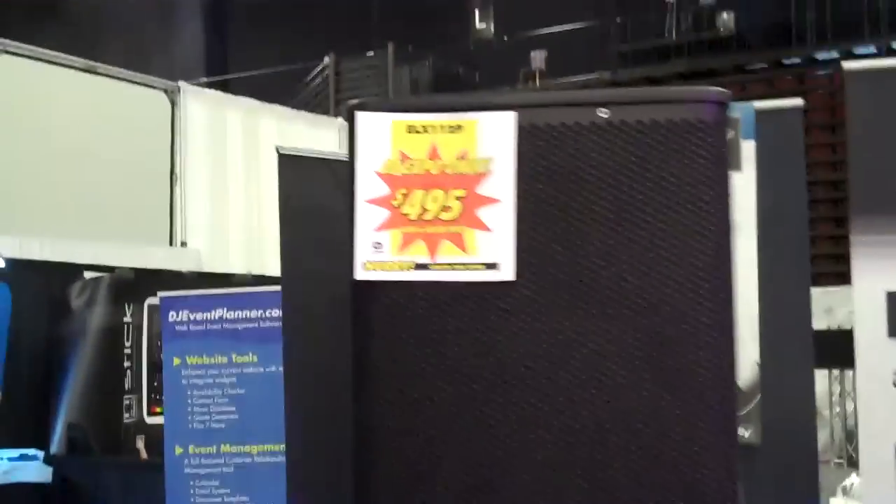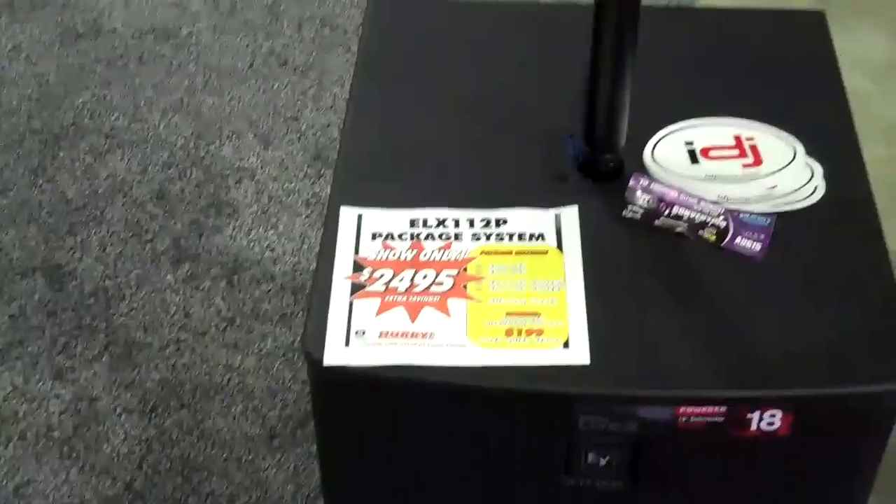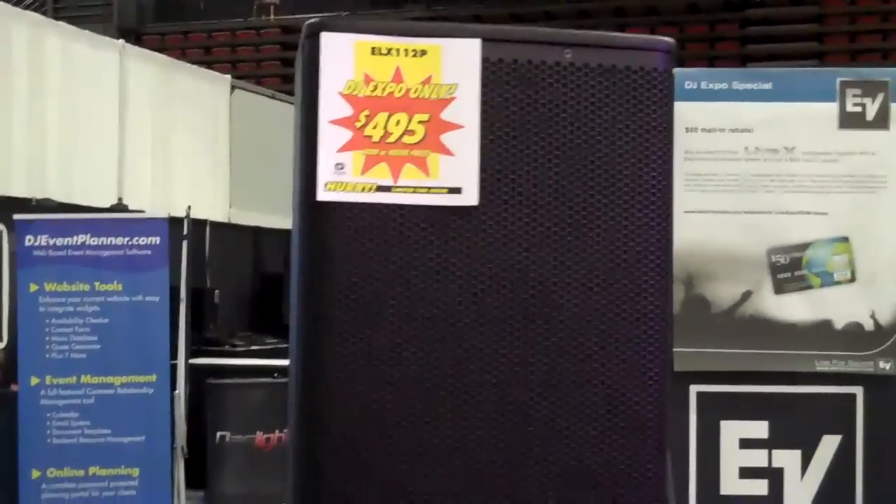Another DJ tip in under a minute: go to the shows. Pricing is ridiculous — a lot of blowout deals at the show. So if you need an excuse to come to the shows, there it is: cheap gear. DJ tips in under a minute.